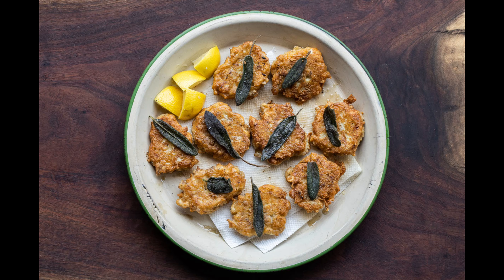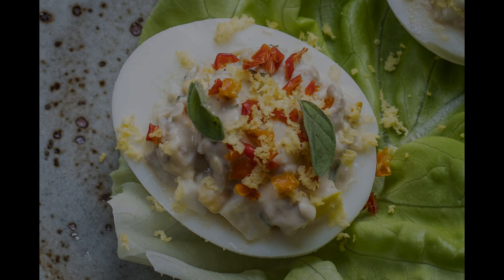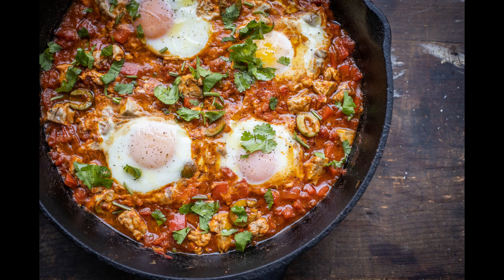Here are some fritters made with Gruyere, fried sage, and lemon — no one would know they were eating brains. The French make a little egg salad out of them, and probably my favorite are Moroccan lamb brains with harissa and tomato.